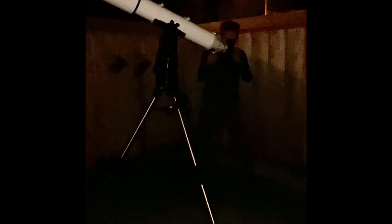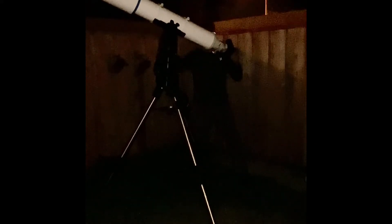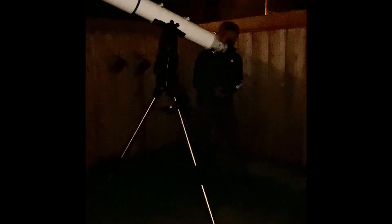Oh, there we go. Wow, it's pretty bright. Let me put it in the center. We've got three moons on one side and one moon on the other side.